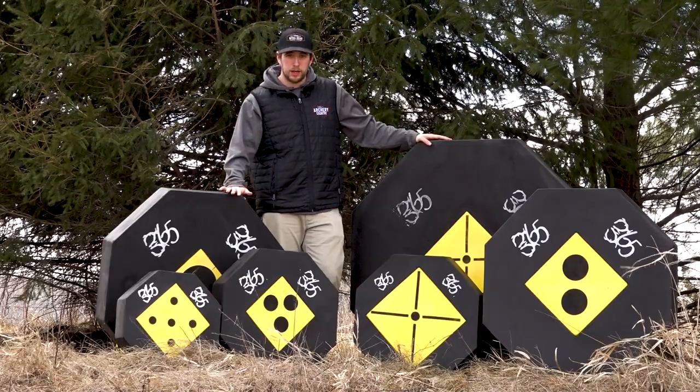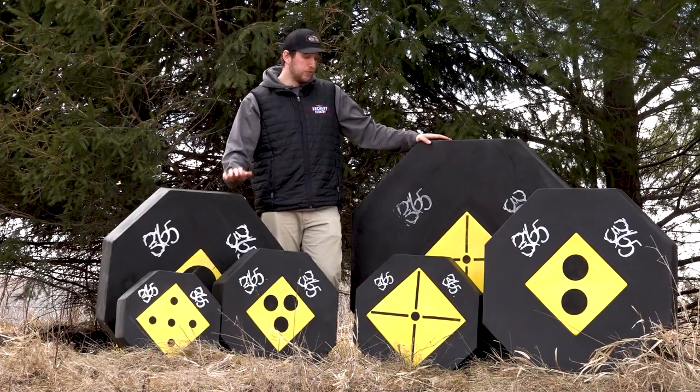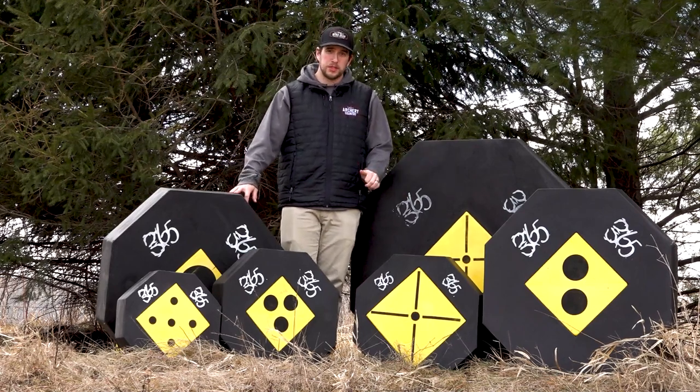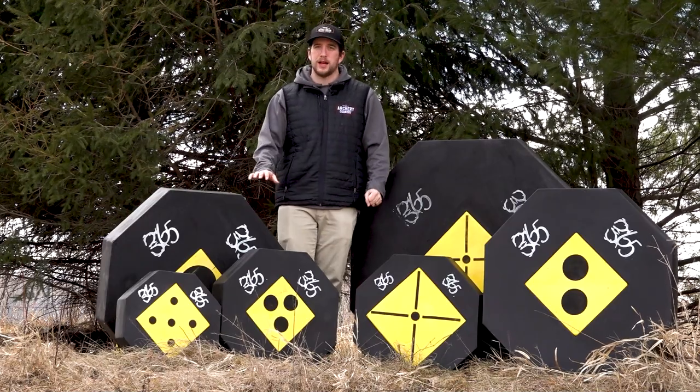Both are going to be crossbow rated, field tip rated, and broadhead approved. The foam on the core is a two-part system and it's self-healing, so as you pull out your crossbow bolt or your field tips they're going to shrink back in and recover — that's going to make that core last a lot longer.